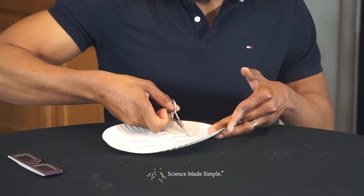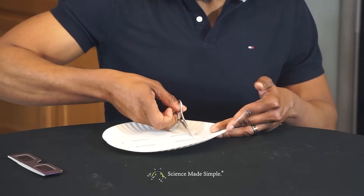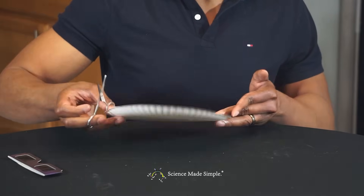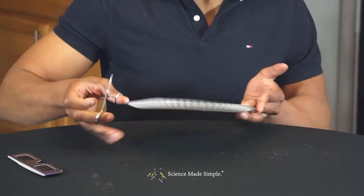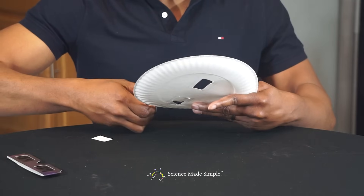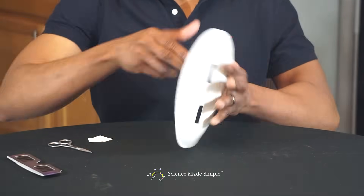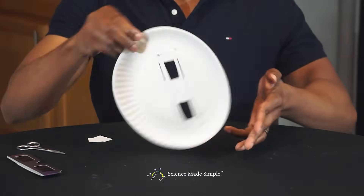Now cut out the eye holes. Keep in mind you marked the top and the bottom of the glasses, but you don't want to cut the eye holes all the way to those marker lines. When you're finished, it should look like this.